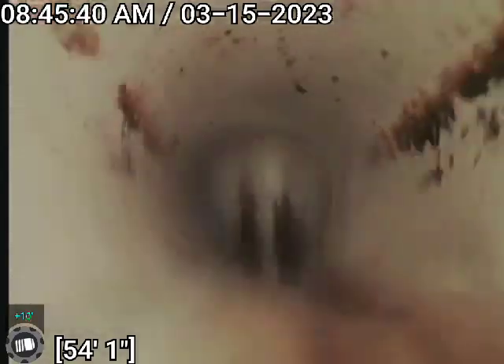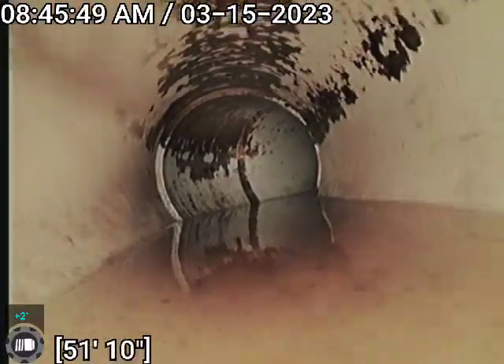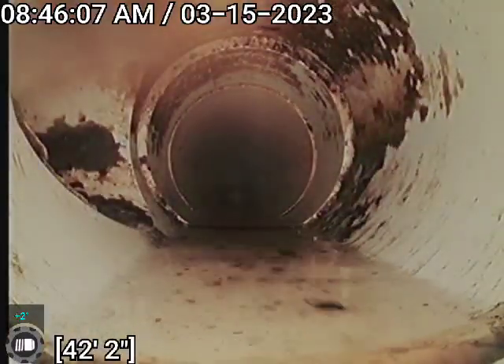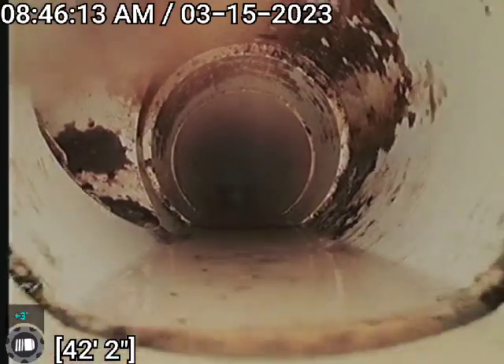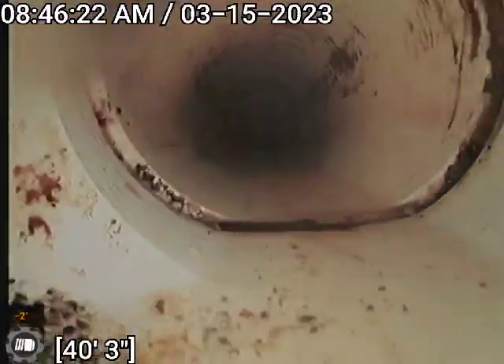At the drop where it leaves the building there is a back pitch — not a lot. The 45 or 22 there is a belly. The first one that comes in — belly. Another Y here. The Y is back-pitched, indicated by the camera falling into the pipe.